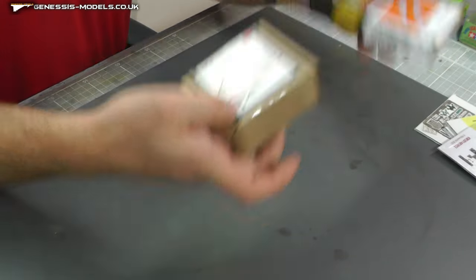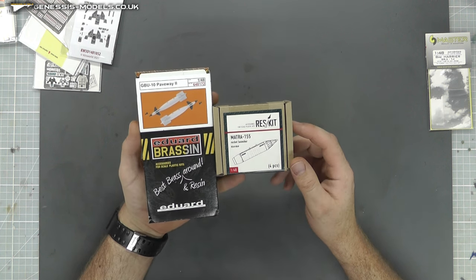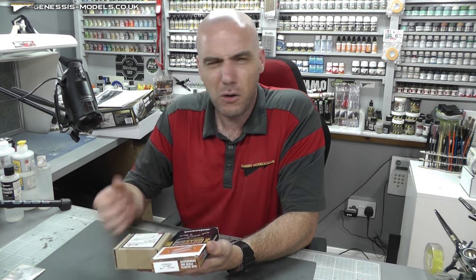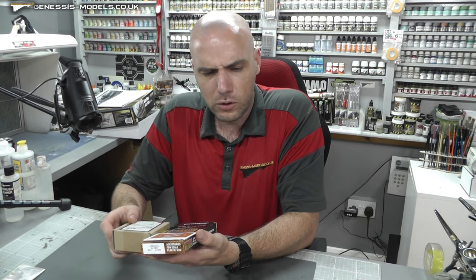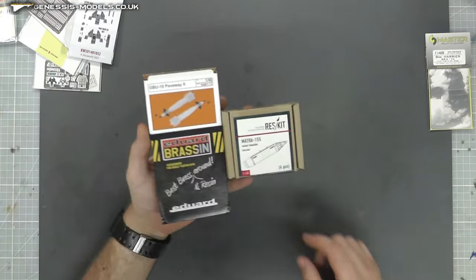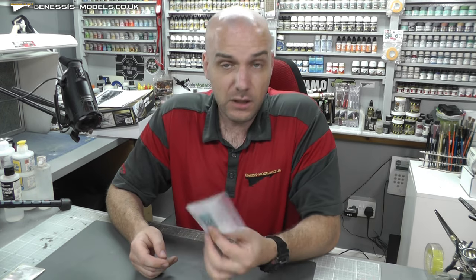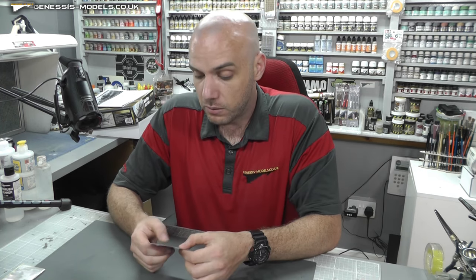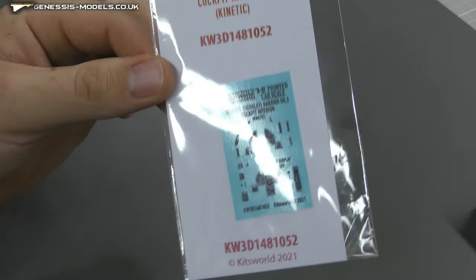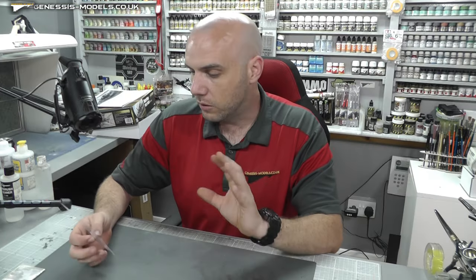We have two types of weapons — we've got Eduard's GBU-10 Paveway IIs and the Matra 155 rocket launchers. I'm not sure which ones I'll go with. The kit does have rocket launchers but they don't look like the right ones to me. After a bit of research, I believe these are the more accurate ones. Also interesting for this build — these 3D decals for all our instrument display panels. We're going to be putting these 3D decals on for the first time, so it'll be interesting to see if they're any good.